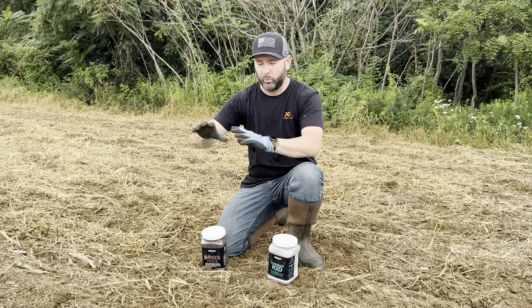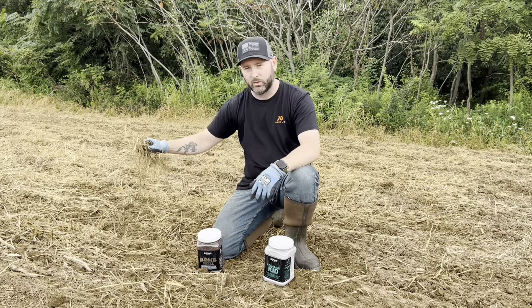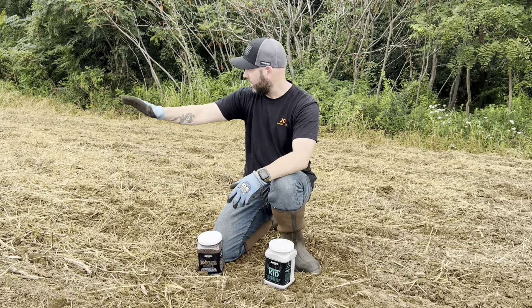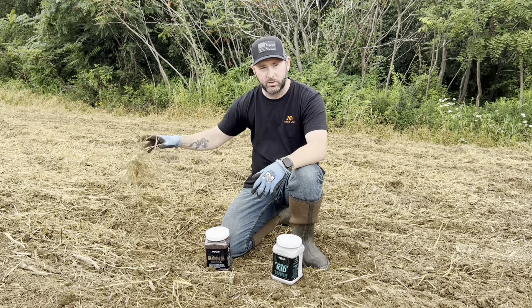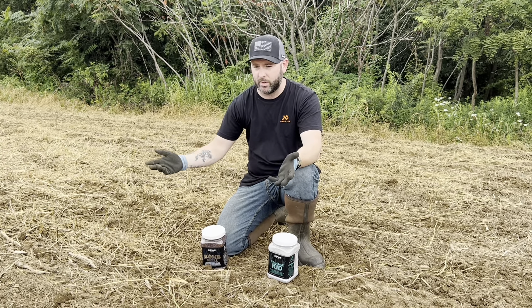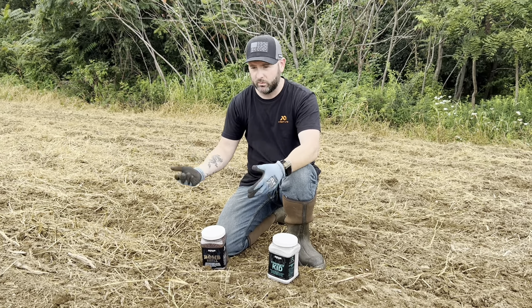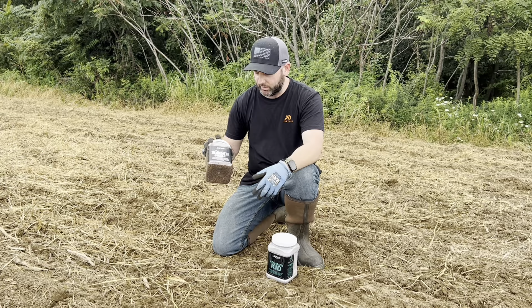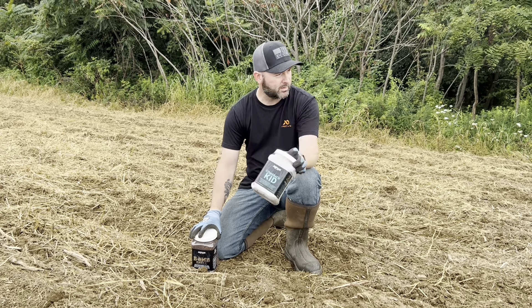Then we'll come back through and plant some Incognito next year as well. This organic material is going to help hold the seed in place because we are slightly on a hill. It's also going to act as a little bit of a shade barrier for the seeds so it doesn't dry the soil out as much, and it acts as an organic material builder for the soil.